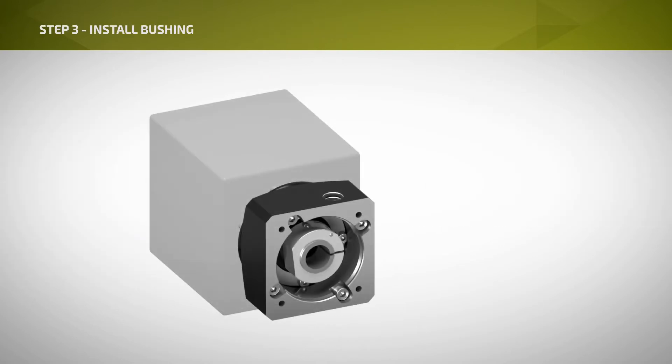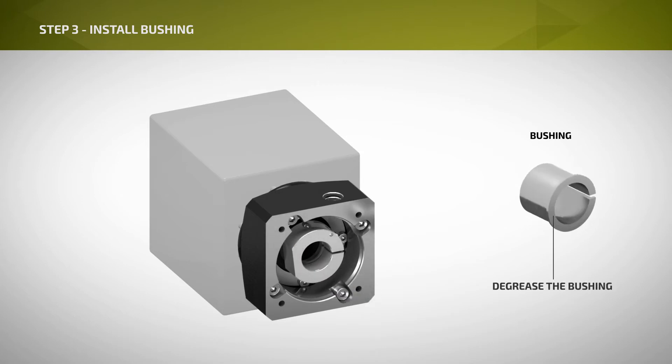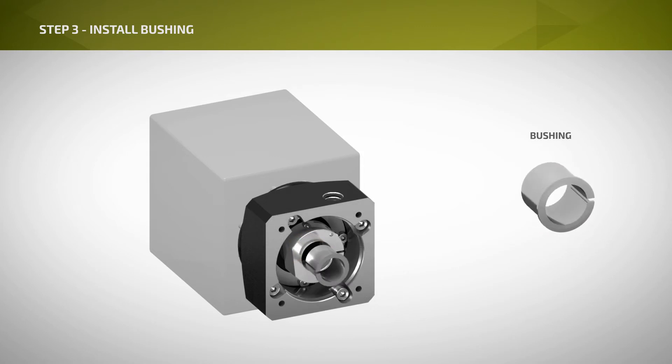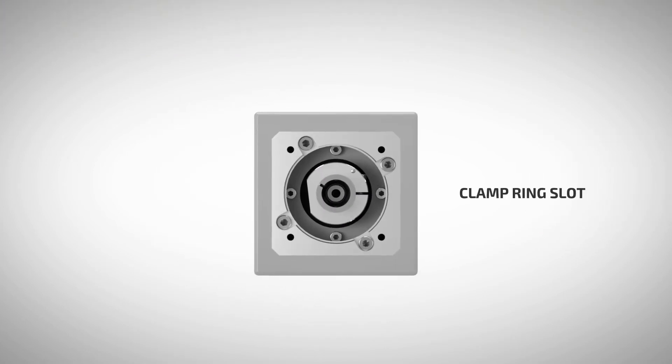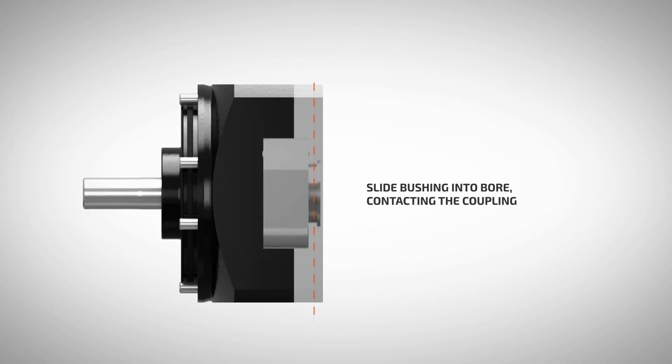Step 3: A split bushing is installed when the motor shaft is smaller than the input coupling bore in the gear unit. If your gear unit is supplied with an adapter bushing, remove the bushing and degrease the inside and outside of the bushing. Degrease the coupling bore. Reinsert the bushing by aligning the slot with the slot in the clamp ring, and slide the bushing into the bore until it contacts the coupling face.